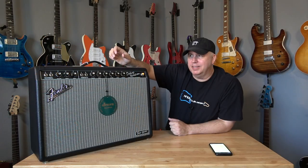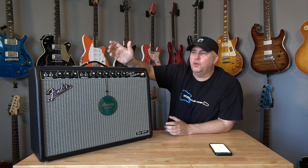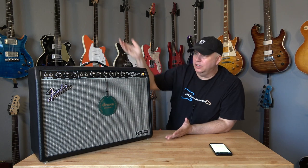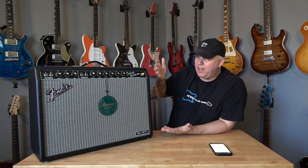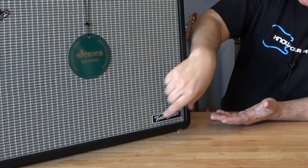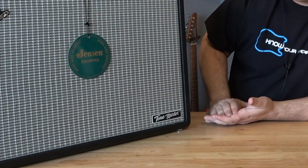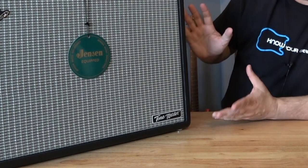Let's talk about the positives, because it's got as many positives as negatives, maybe more so. The first positive for me is its looks. It looks fantastic — everything from the fact that it looks exactly like a Deluxe Reverb. I even like the decision to make the Tone Master just a plate that you can either remove if you have a problem with that, or leave it as kind of an acknowledgment: this isn't the real deal.